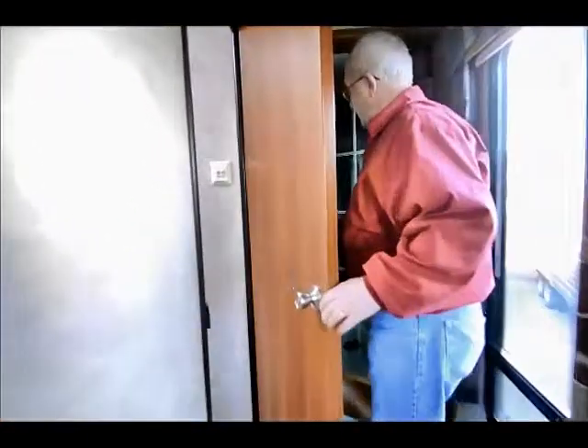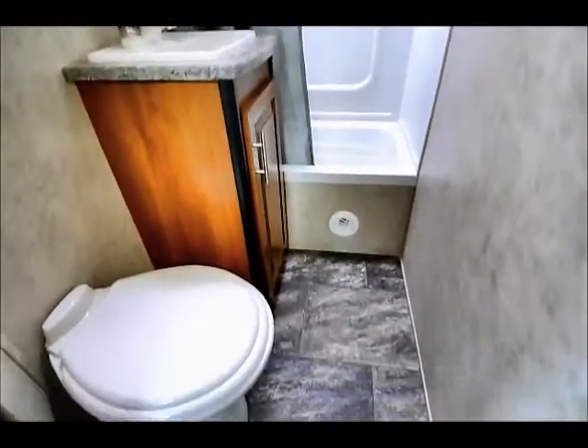I'm going to let Curtis show you the bathroom — nice little tub, shower, sink, bathroom, and stool.